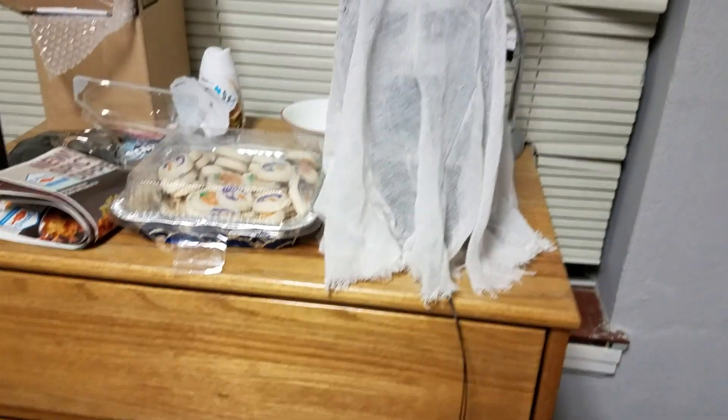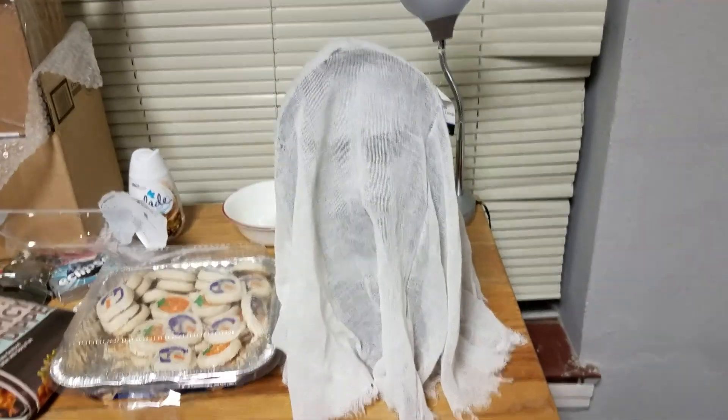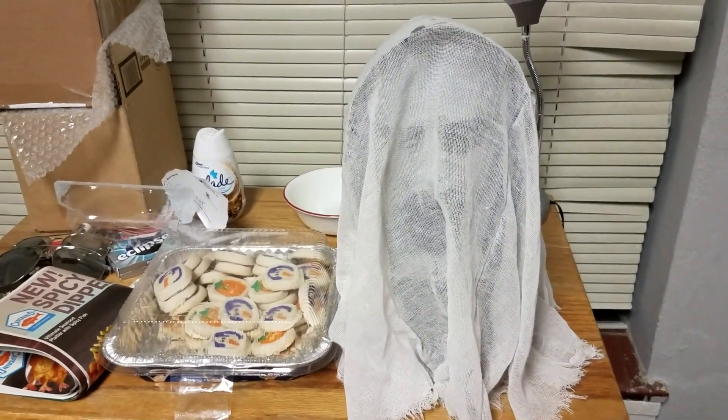So enough of me talking about it — I've shown you what it does and told you the backstory on it. Thank you guys so much for watching, and I hope you enjoyed this review.